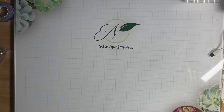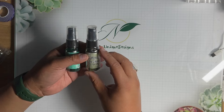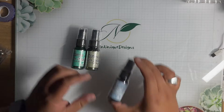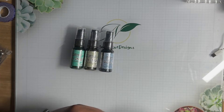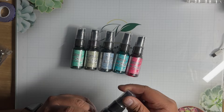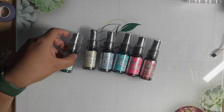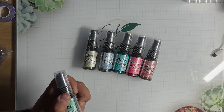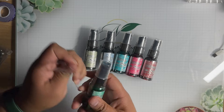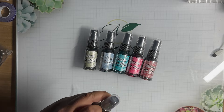I got these new Distress Mica Stains for the Christmas release: Fresh Balsam, Merry Mint — these just came in today — Winter Frost, Shiny Bobble, Cocktail Party, and Tart Cranberry. These are Tim Holtz and Ranger Distress Oxides just released for the Christmas season. They did a special last year and they're doing it again this year. Keep in mind these specials, once they're gone, they're gone.